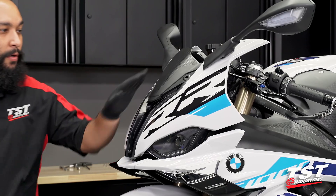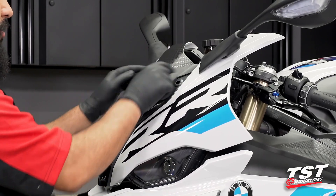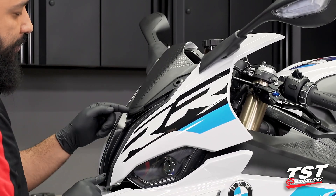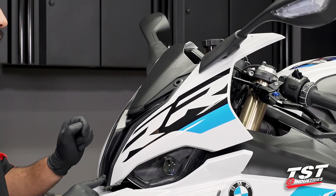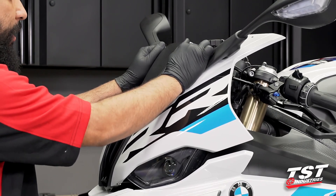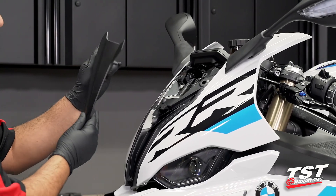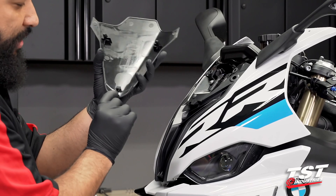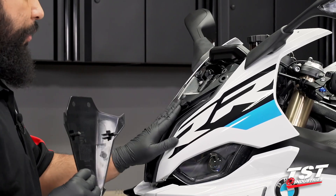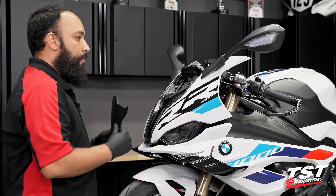With the windscreen removed, we have access to this front cowl. It is mounted in two positions — friction fasteners that press in, and a lower T-style mounting bracket at the bottom. Gently pry up from the top and slide down towards the front of the bike following this angle of the front screen. If this tab breaks, you will not be able to interface with the locking feature and it will flap around — this piece is about 50 bucks from BMW, so be careful.